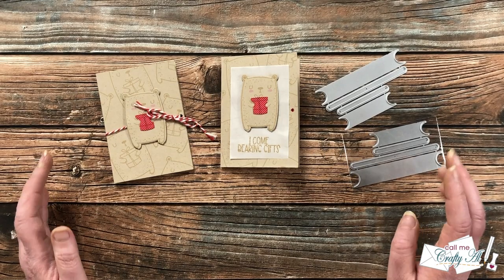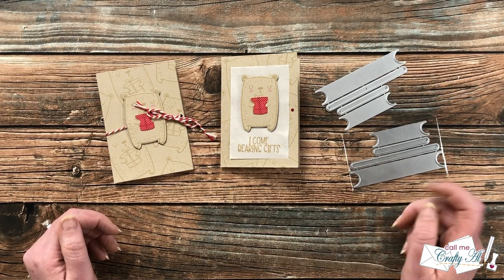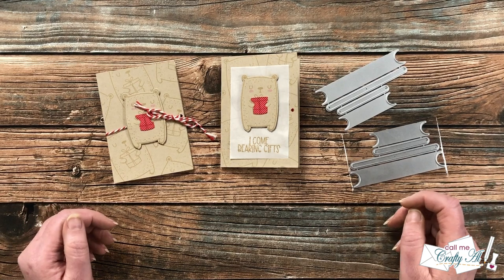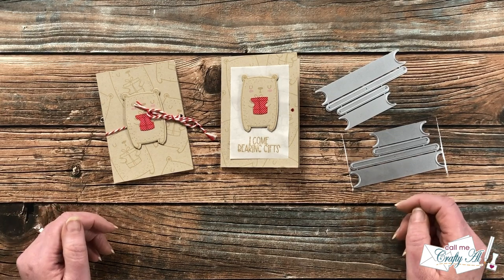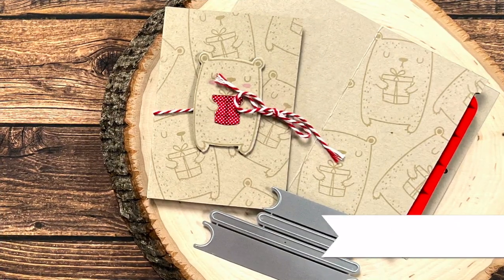You will have until midnight on Sunday, July 31st to contact me to claim your die set. If it's not claimed by then, I will do a redraw. Thank you to everyone who took the time to watch that video and enter — until my next one, I hope you're all having a crafty day, bye bye!